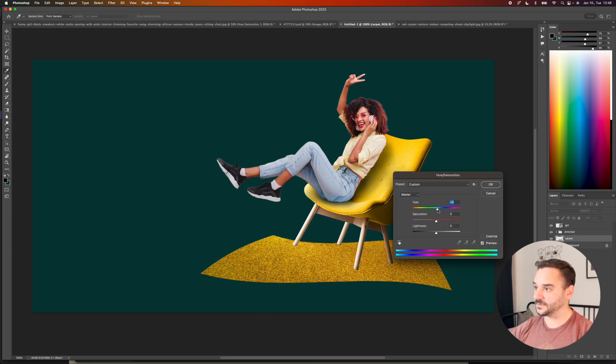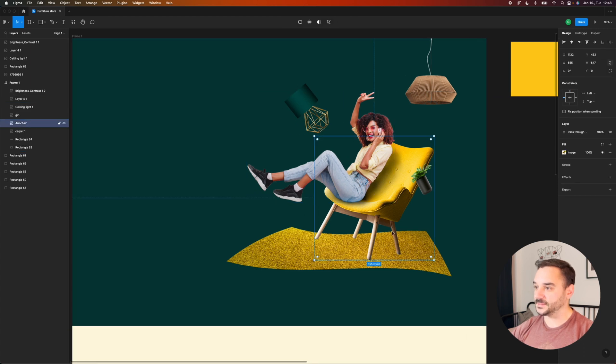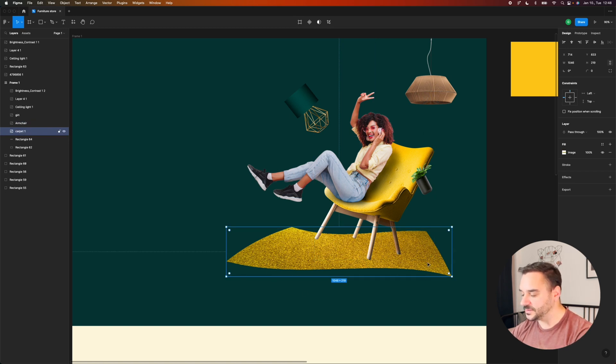I'm not perfectly satisfied with the color, so again with Hue and Saturation I'm going to brighten this. I think our hero section is coming together, but I want to add some more shadows underneath the furniture and underneath the carpet as well.